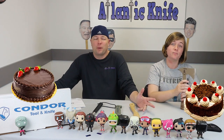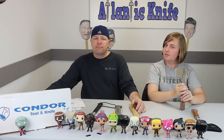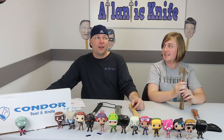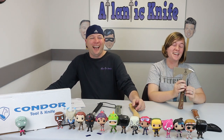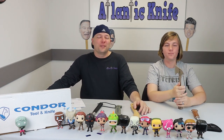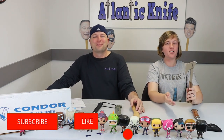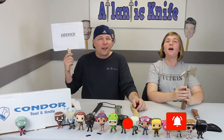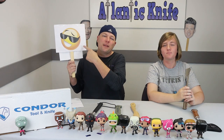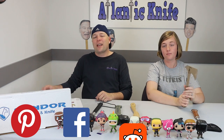You know what's good advice? Subscribing, liking, sharing, and ringing the notification bell for Atlantic Knife — that way you're only a press of a button away from new videos and our lovely faces. You can also find us on Pinterest, Facebook, Reddit, and of course YouTube.